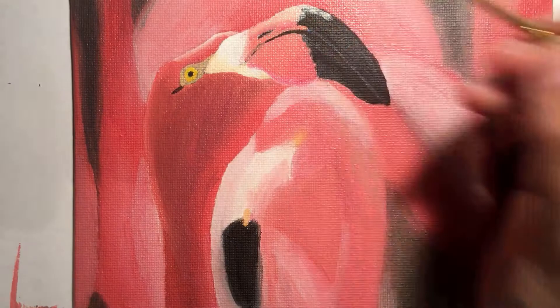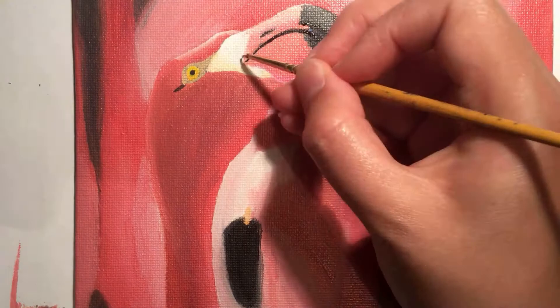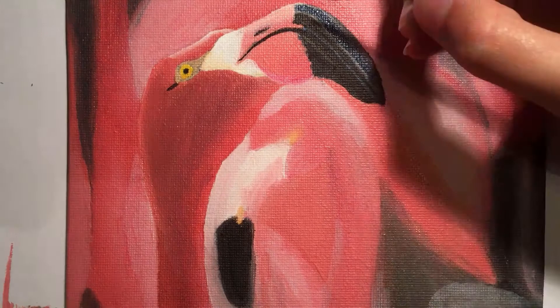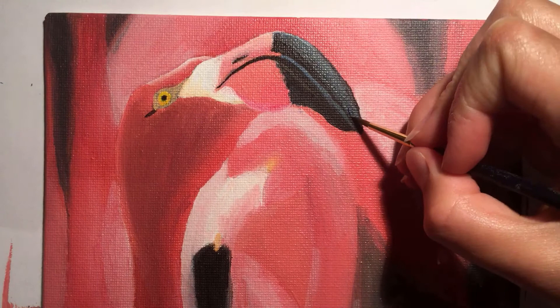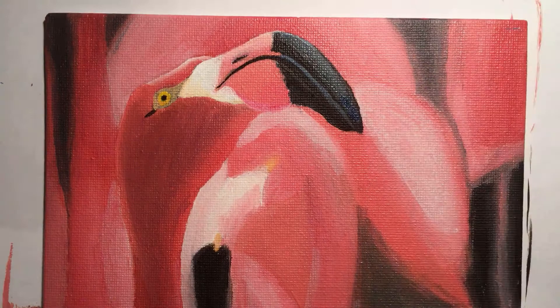At this point in the painting process, as you can probably tell, I'm starting to work on bringing in details such as adding the shine to the beak. This is a bit I found really hard and I did end up going over it again near the end of the video. It just took a bit of time to work out exactly what colours to use — in the end I went for more of a grey rather than blue, and I think it gave a better effect than the true blue that was in the reference photo.